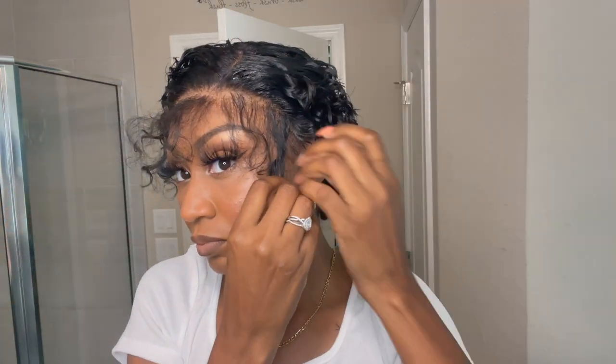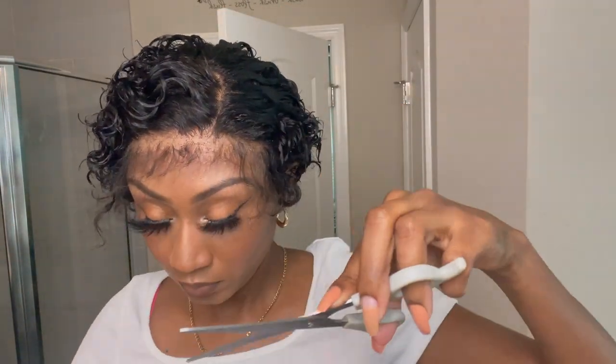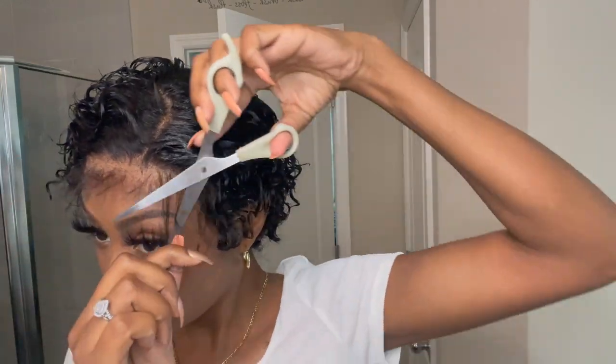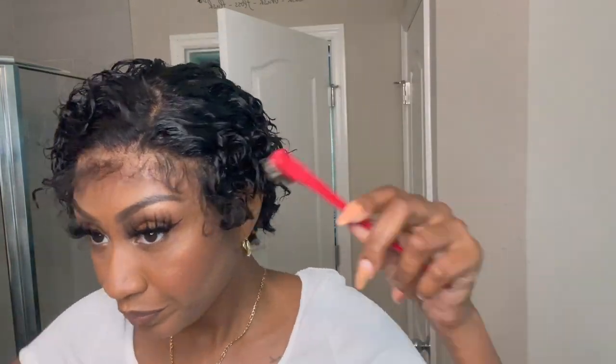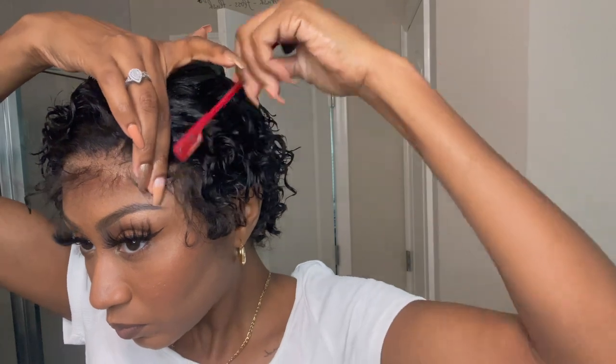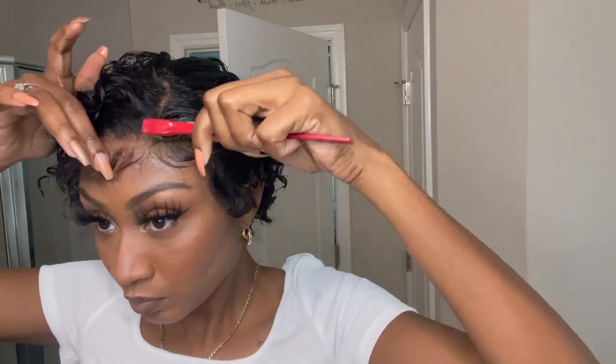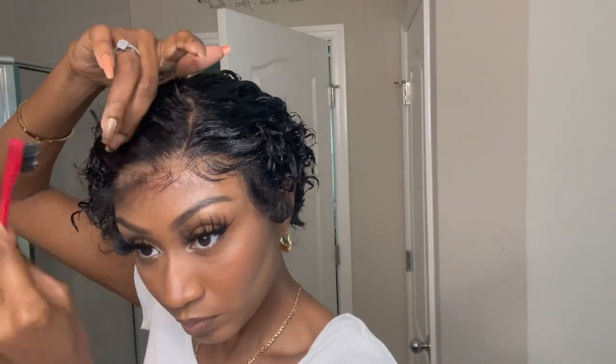I can definitely see myself cutting my hair this short in the future. Now I'm thinning out my baby hair area — I don't want them too thick but I do want them pronounced in the front. I like to use edge control rather than mousse for baby hairs because mousse can sometimes lift your lace, whereas edge control keeps it laid down without lifting.